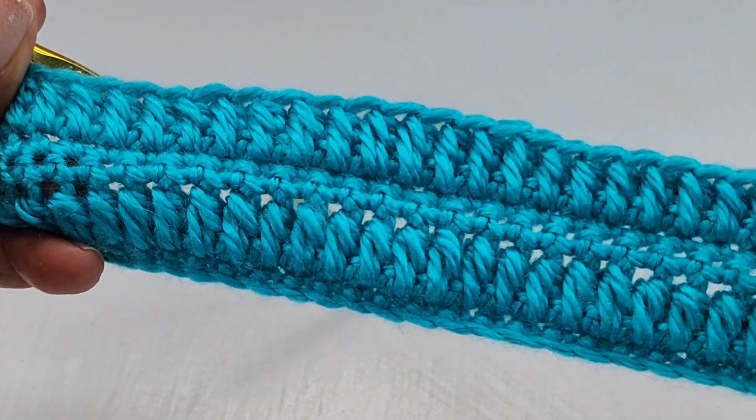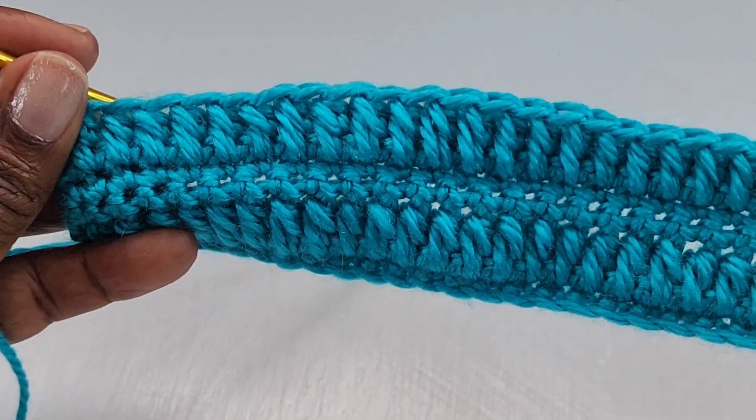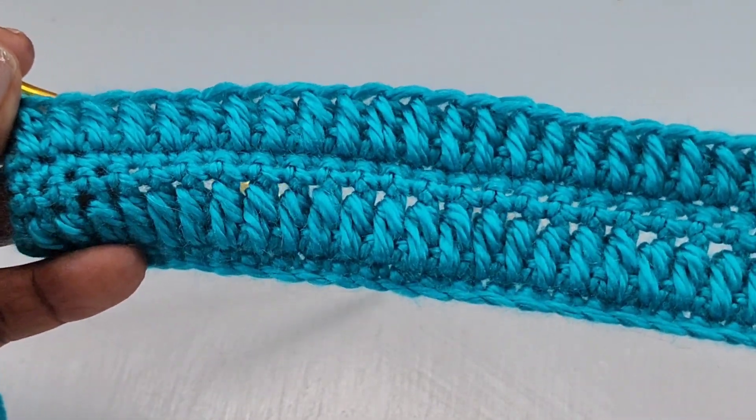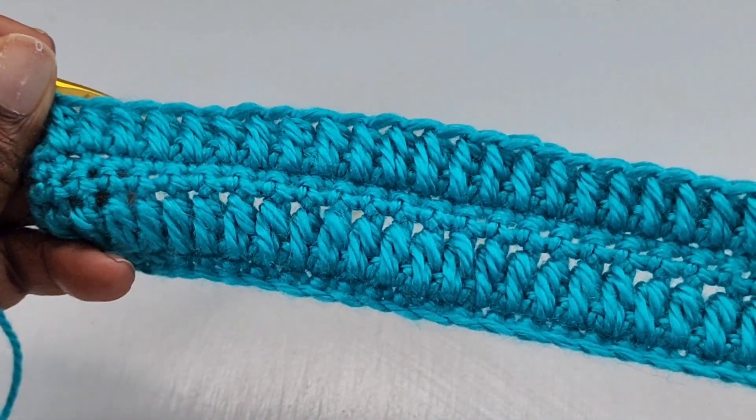To continue with the pattern, repeat rows four to seven for as many rows as you need. You'll want to finish your project with a row of single crochet. As always, thank you for visiting my channel — please like and subscribe for more video tutorials.